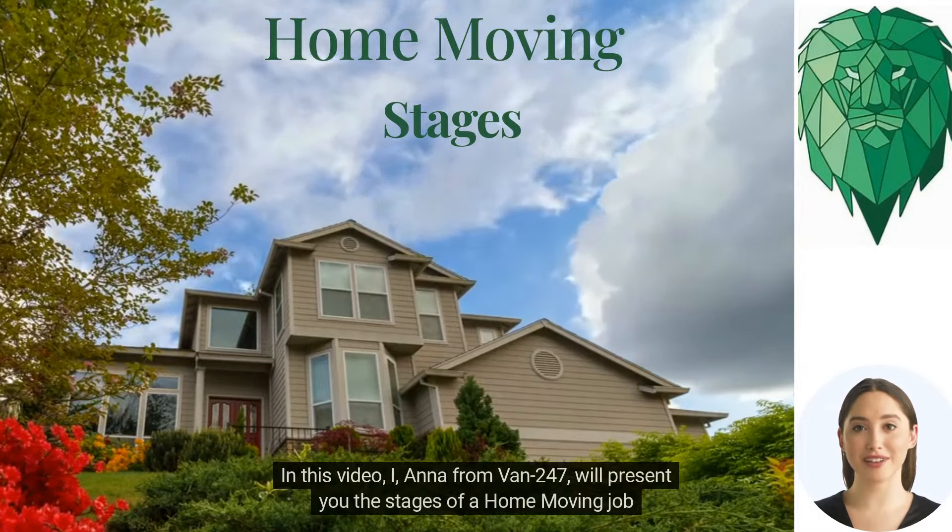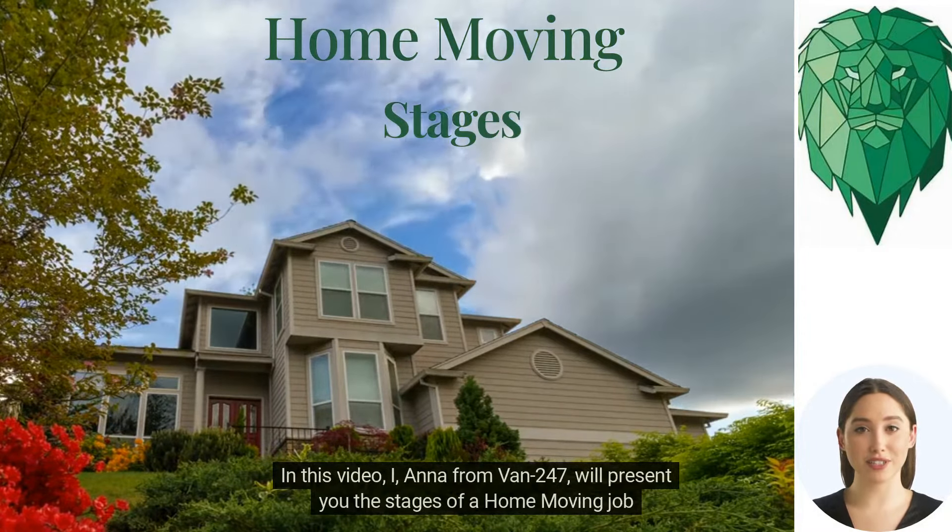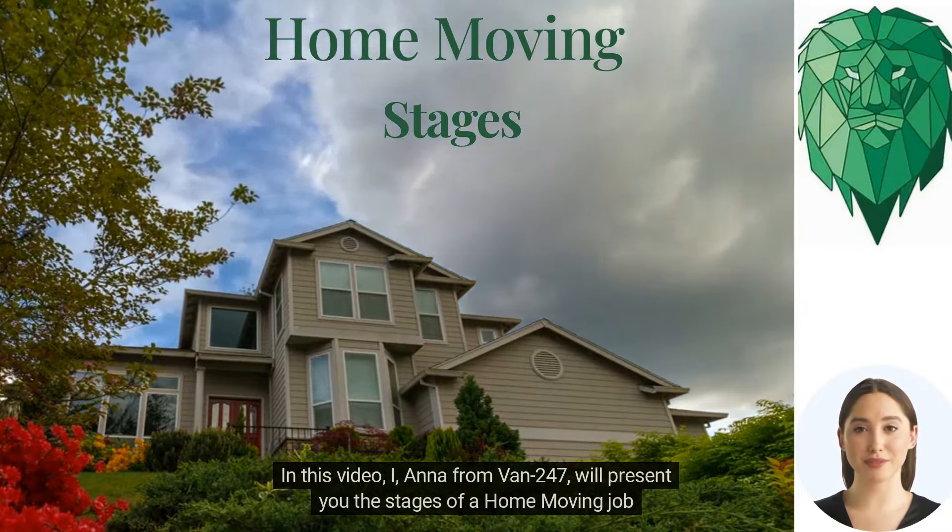Hey there. In this video, I, Anna from Van 247, will present you the stages of a home moving job.